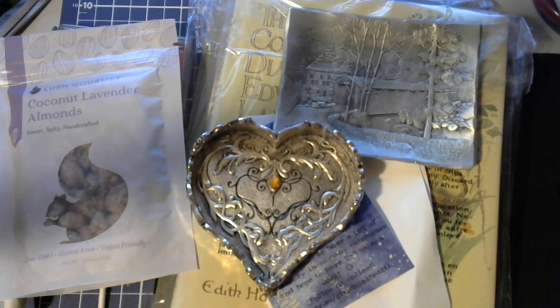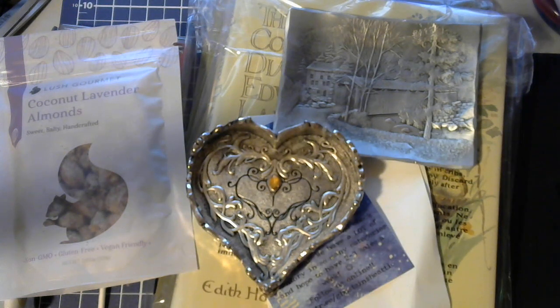So that was my haul for today. Thank you to Melissa and Todd for finding such cute items. And with that, whatever time zone you're in, I hope you're having a great one. I will see you soon. Bye!